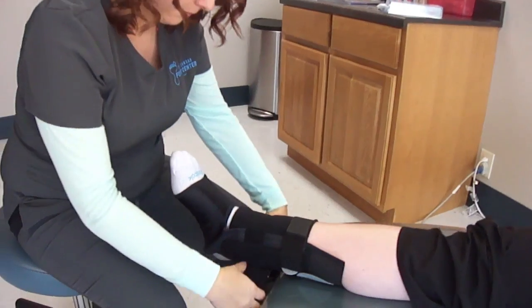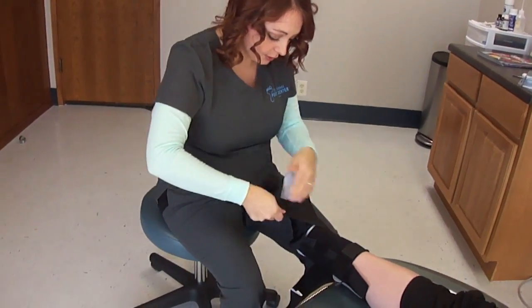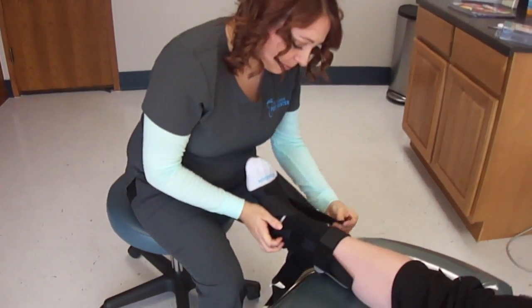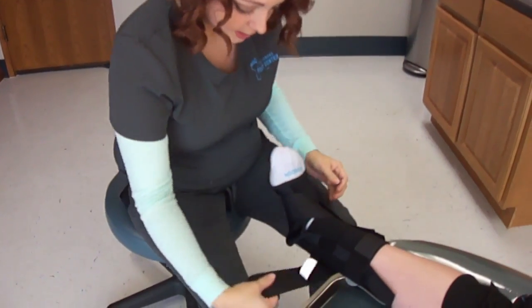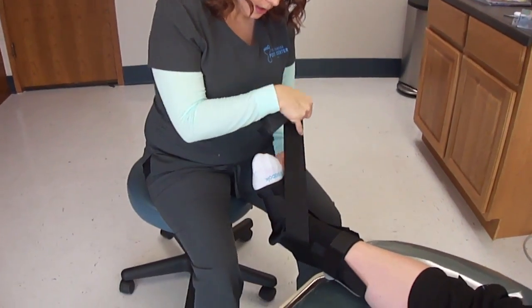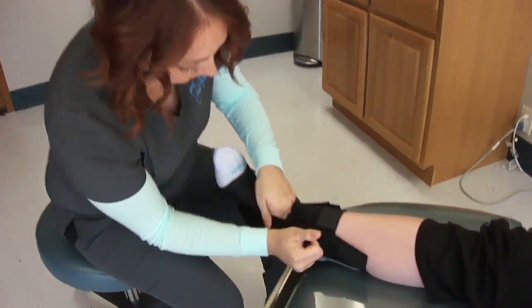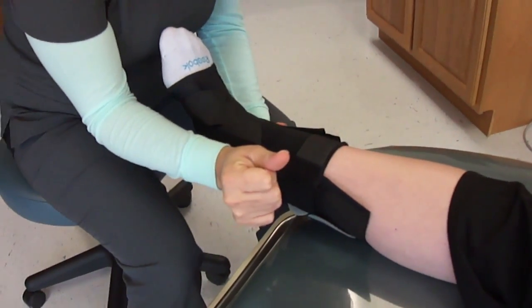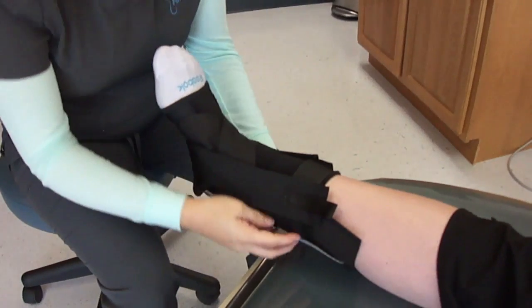Now you're going to do the outside one first. You're going to go over the top of the foot, coming down underneath the arch, connecting back up on the side. Then you take this piece, go over the top so you make an X, back underneath the arch, and up on the side. Dr. Truong usually recommends pulling this piece tighter, and that's what's going to provide you that support on the arch.